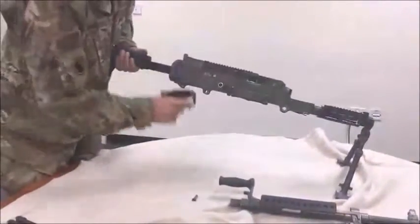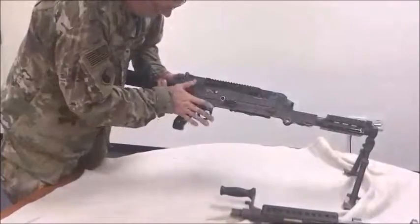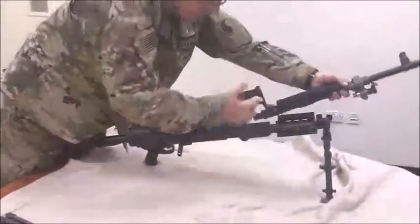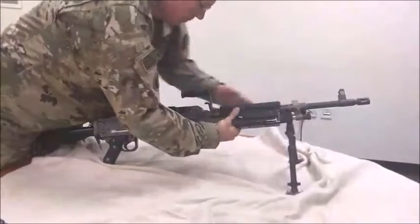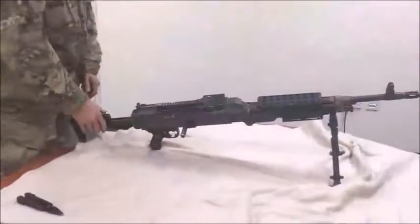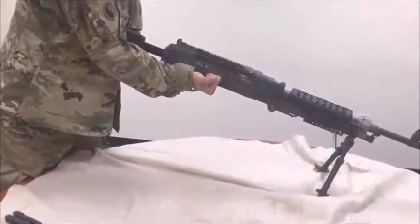Install the trigger housing. Install the trigger spring pin. Install the barrel. Insert the unit into the higher position by pulling the cocking handle to the rear using your right hand palm up.